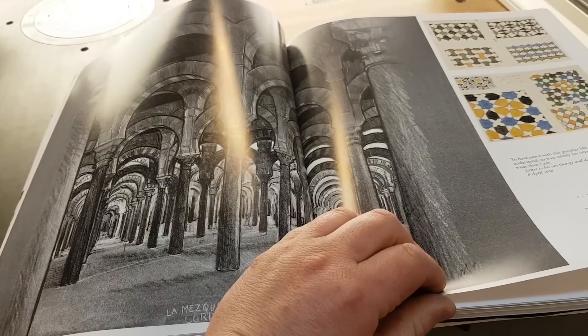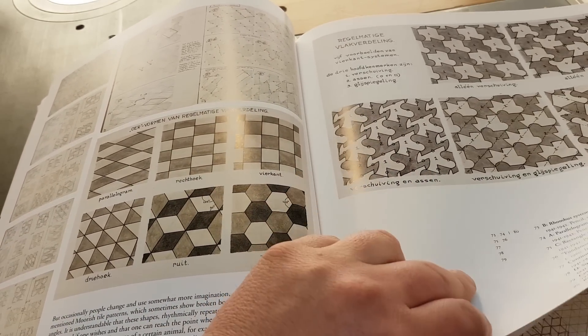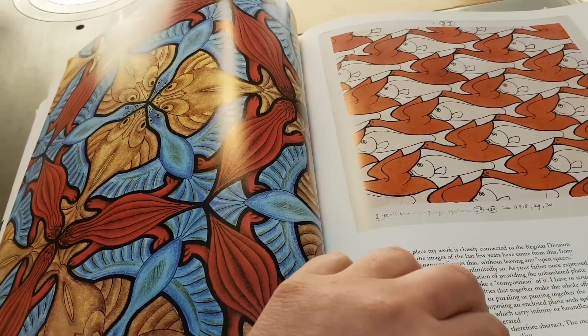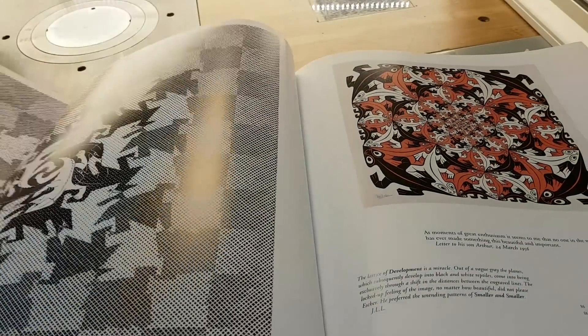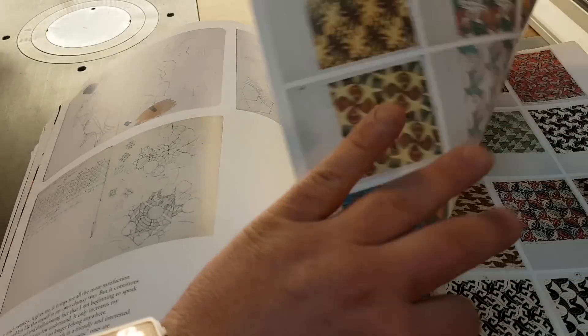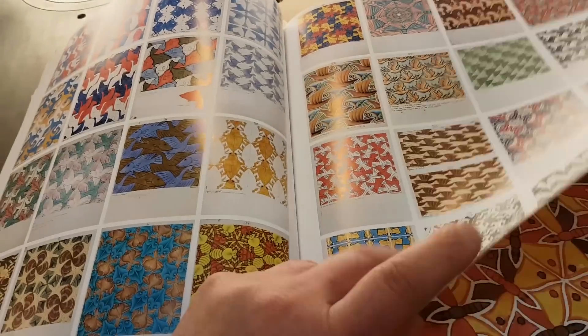Escher is very famous for his tessellation work. Tessellation is when you take a shape and you try to fill the whole space with it. Escher did literally hundreds of examples of different shapes that match together and fill space without any gap between them. He explored it in many many of his works. You can see a lot of sketches — see how many samples of tessellations he did.